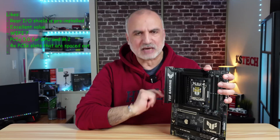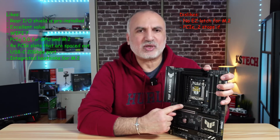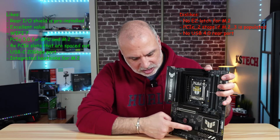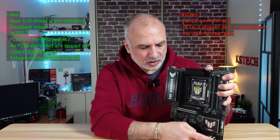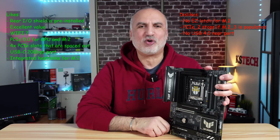For strengths: it has excellent value, Wi-Fi 7, PCIe 5.0 for both the GPU and M.2, and a USB-C 20 gigabits per second port on the rear panel. The M.2 slots also have integrated heatsinks, which is a nice feature. For weaknesses: the M.2 heatsinks require a screwdriver to remove — no easy latch. Also, the PCIe X16 slot is disabled if you install a drive in M.2 slot 3. I would have also preferred at least one native USB 4 port.